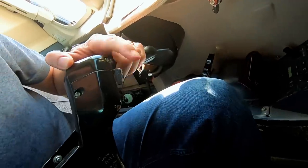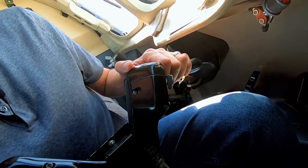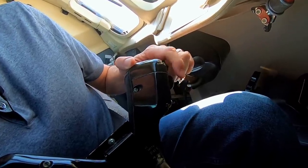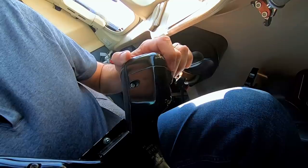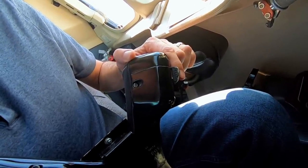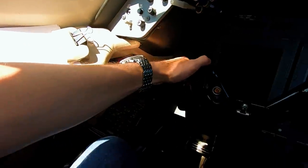We also have a paddle right here — this is our push-to-talk button. If we're flying along and need to talk on the radio, you pull that and it lets you transmit. Pull it back half a click and that cuts off the hot mic for the cockpit, so I can talk to nobody. Pull it all the way back and I talk to ATC. Push it forward and I talk to whoever else is in the cockpit. Pretty easy to use, very comfortable.